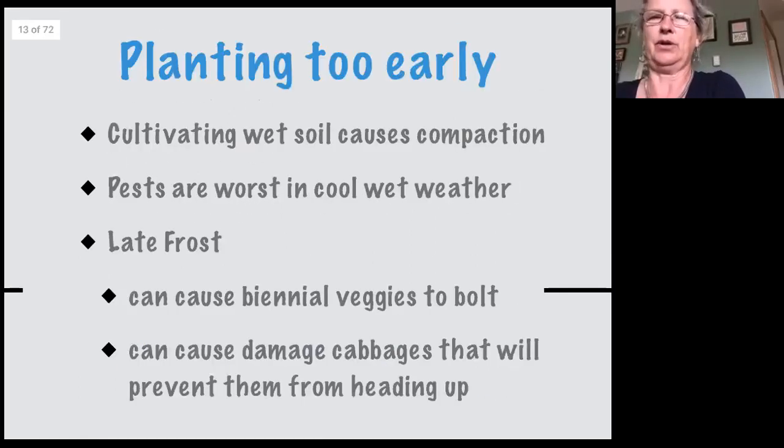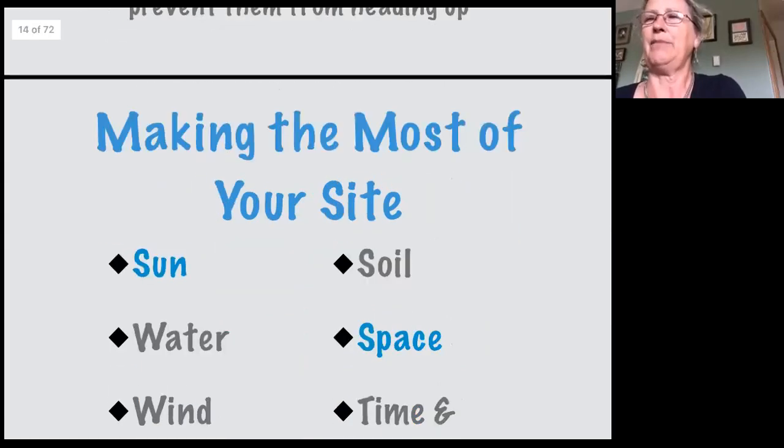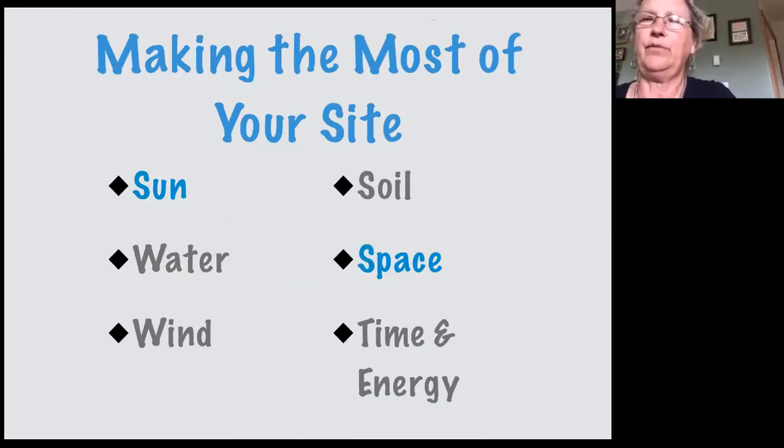Planting too early causes compaction and pests are worse. Late frost is important because if you plant cold leafy vegetables in early spring and get a late frost, they may think it was winter and start producing seeds — your cabbages will bolt. If brassicas are too young and get a frost at their growing tip, that will prevent them from producing a head. You'll still get edible leaves but won't get a head of cabbage. The year-round approach allows us to make the most of our site, produce more food, and maintain a routine of the yearly cycle to feed ourselves for the longest possible time.